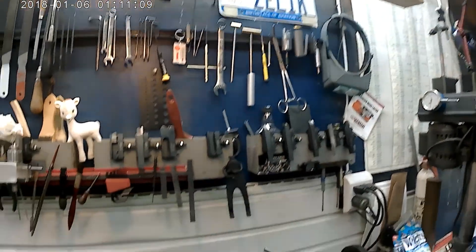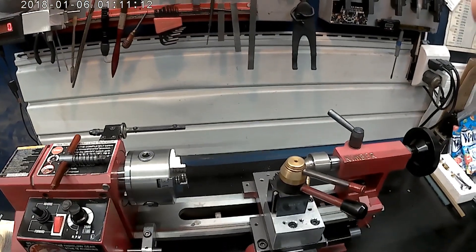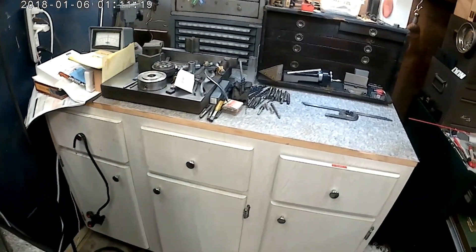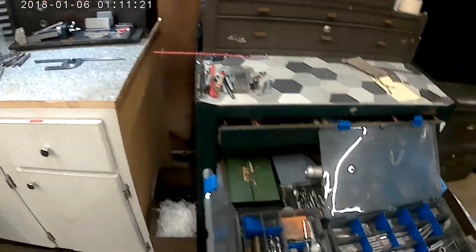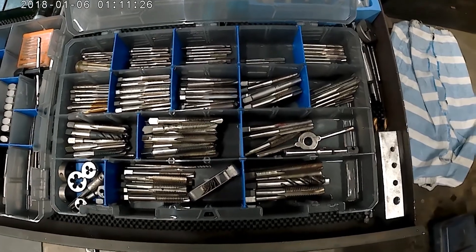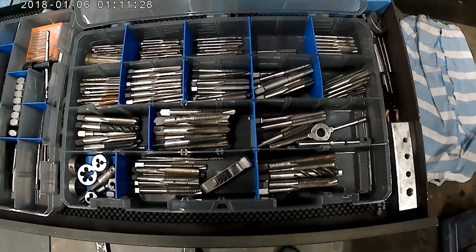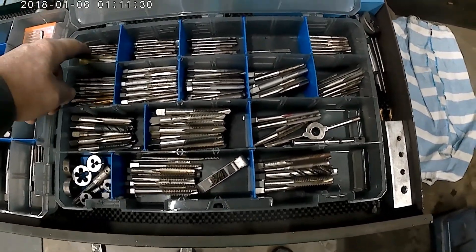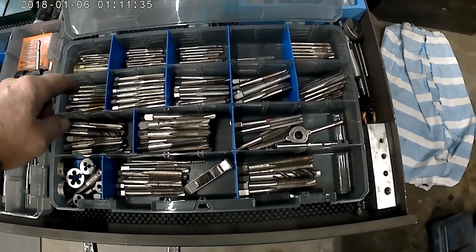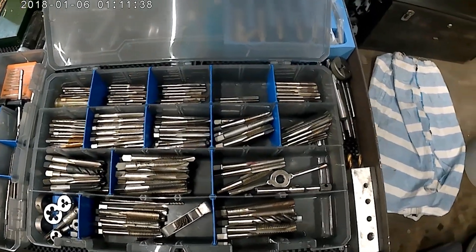They say those that can produce things on their tools, and those that can't organize their tools. Well, I'm trying to change that. So I've got all my imperial-sized taps, and I'm down to 6-32. This bin is just kind of anything below 6-32, and it progresses up in size.